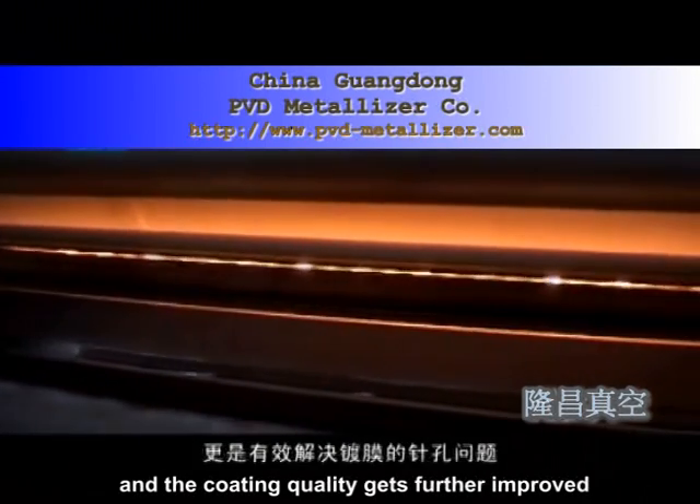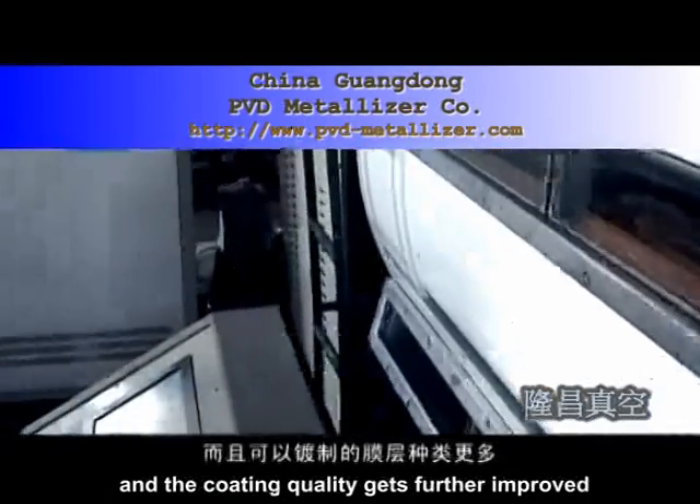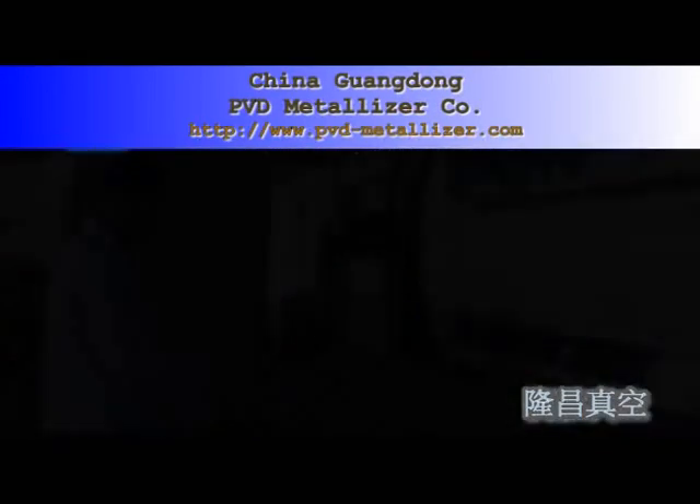By use of the technology of MF induction melting pots as its evaporation source, it can effectively solve the coating problems of pinholes, and the coating quality gets further improved.